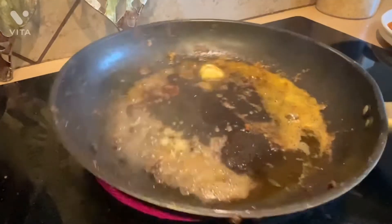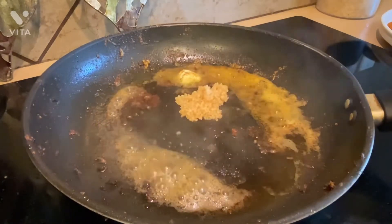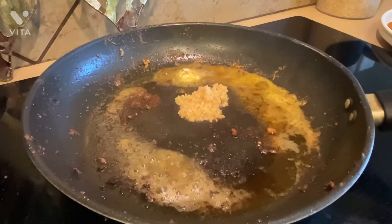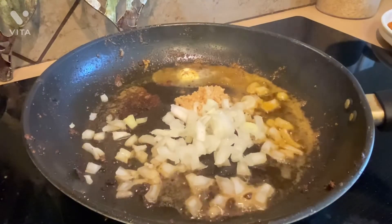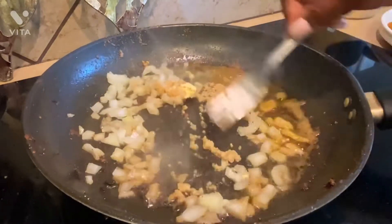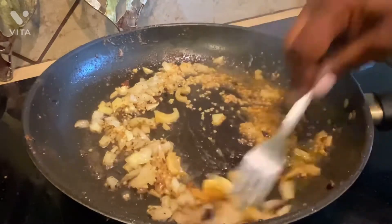In the same pan that I used to fry the fish, I added just a little bit of butter. Now I'm adding one tablespoon of minced garlic. I'm adding half of a small onion that I chopped. Mix together until the vegetables get soft. It smells so good in here — I wish you guys could smell it through the camera.